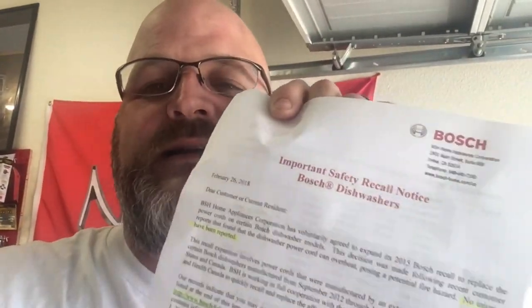That is a recall notice on the power cord. So I got this in the mail and gave them a call. They said they'd send somebody out, but I told them I don't want anybody coming out to my house — just send me the cord. But anyway, let me show you what this thing is and we're going to go over it. Let's go inside and take a look.